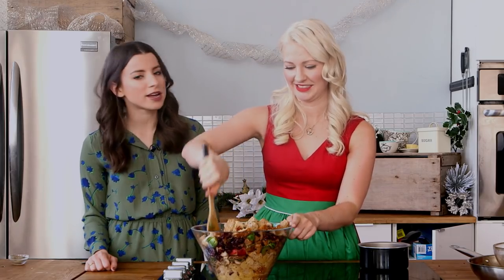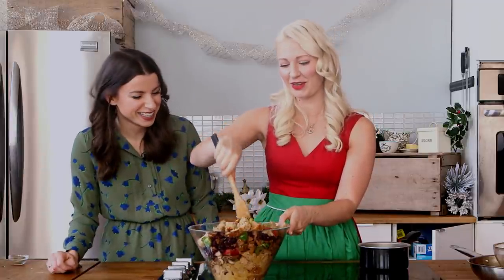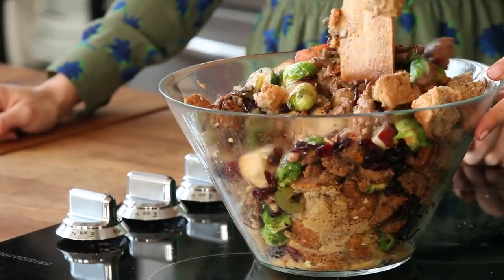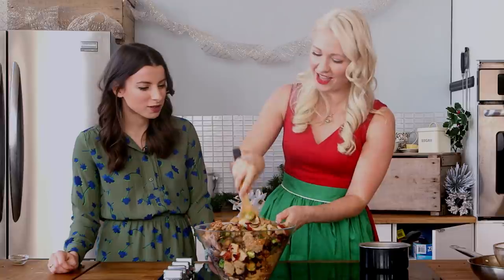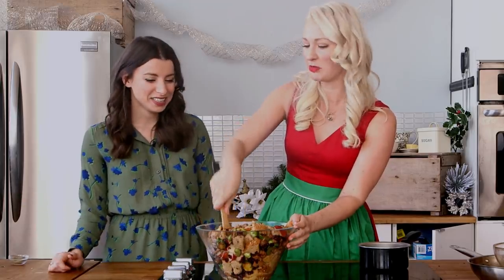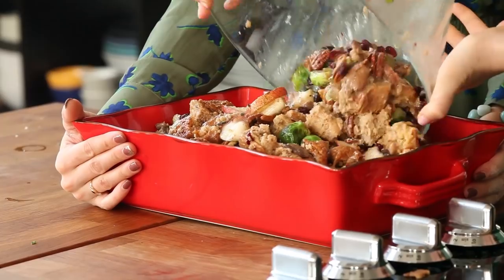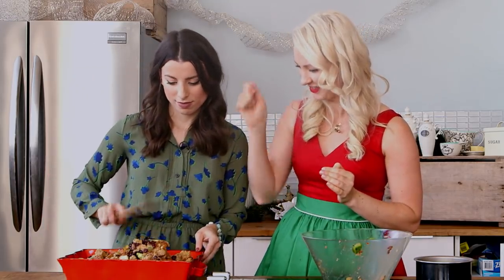And now, tell me why you decided this bowl would be the best choice for this recipe. I make a lot of questionable choices, Nikki — that's one you'll just have to accept about me. It's a little excessive. This is a big stuffing — this stuffing is going to feed your whole family. 100%. Or just me. So we've got our casserole dish — just give it a little flatten down.